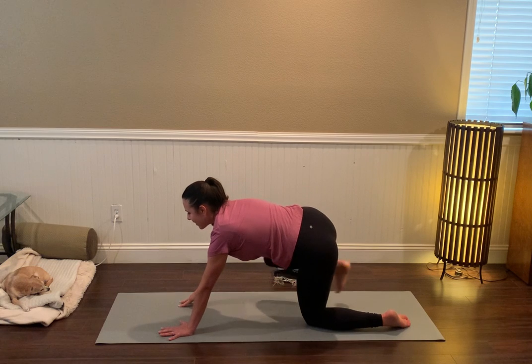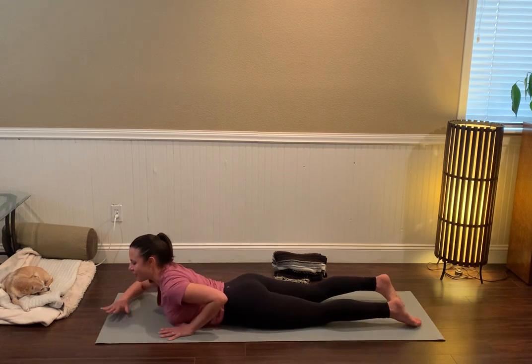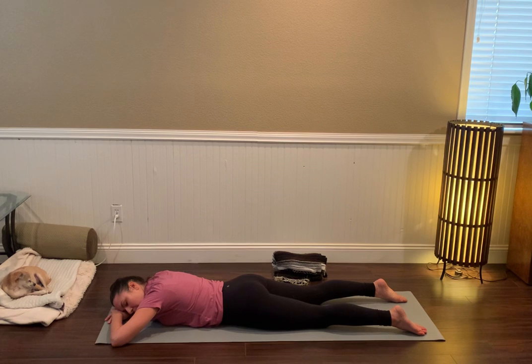Bring that right leg back behind you and then lay all the way down onto your belly — almost like a little push-up move, but relax all the way. Perhaps make a little pillow for your forehead by stacking the palms, bringing the body into symmetry for a moment. Let go of any tension in the legs, noticing any difference in sensation between the right and the left leg, and right and left hip. Bringing the body into symmetry is a nice way to let the nervous system rebalance and absorb the work we just did.